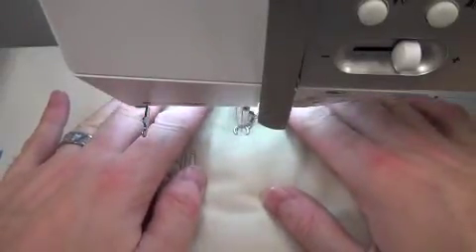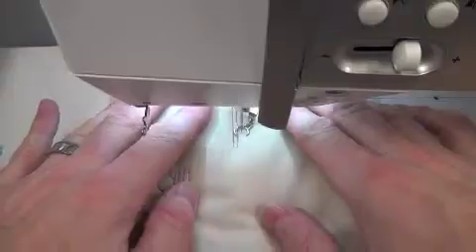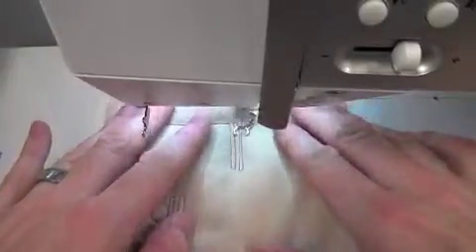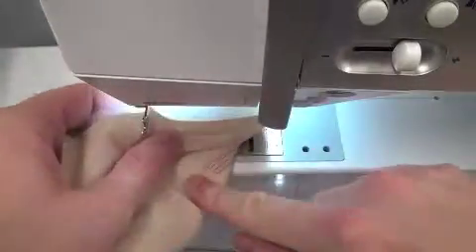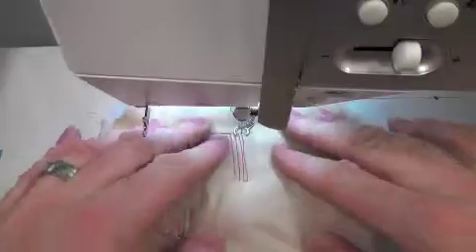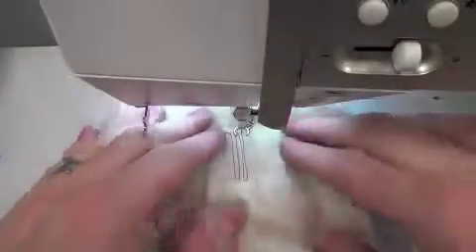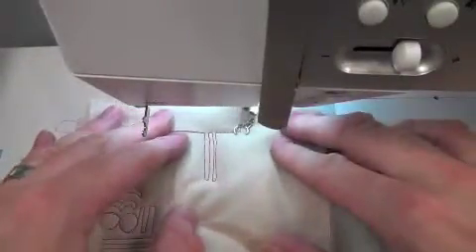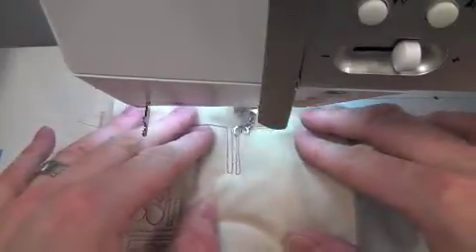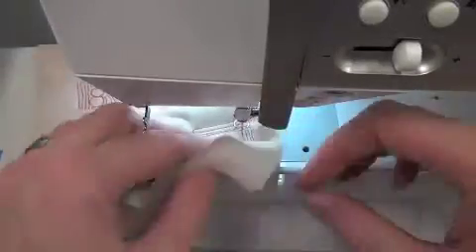Away from me, back toward me — I do that a couple of times. And just out of curiosity, I'm going to peek and it looks pretty good, at least for straight lines. Our machine is used to going that way. It doesn't like to go horizontally as much. So how does that look when I go left and then right? And it still looks good.